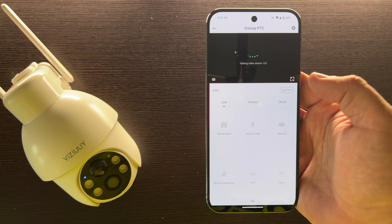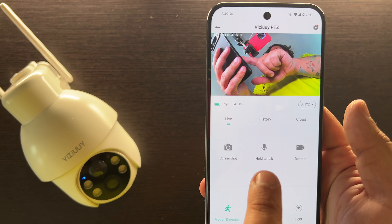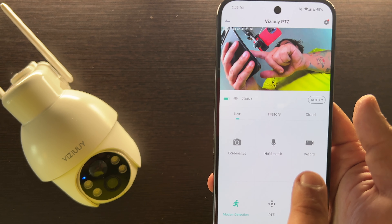As we get into the app here everything loads up. You can see a few things here — we have our screenshots, hold to talk, that's how you talk to the camera, and the record button.